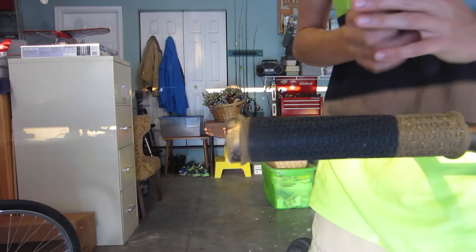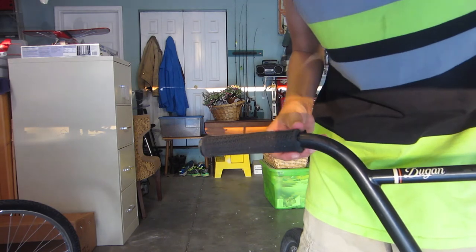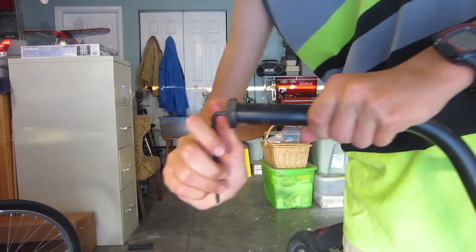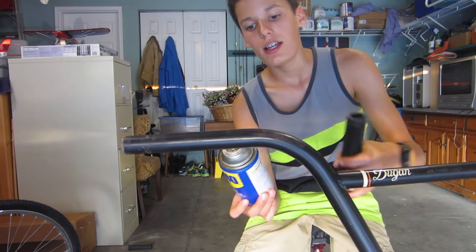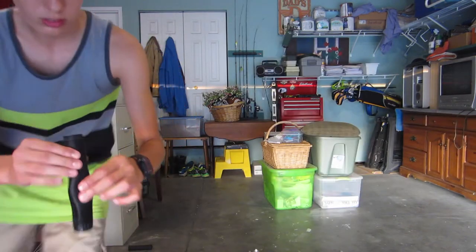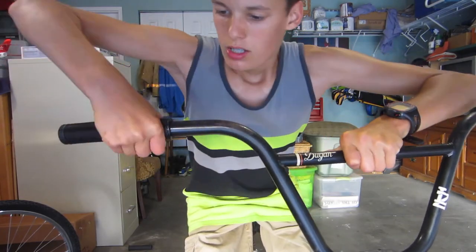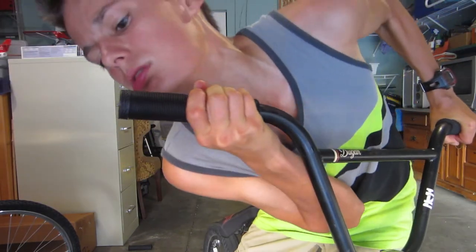Hopefully this taught you how to boil your grips. Now we have to put them on — that's the exciting part. Take some WD-40 and squirt it inside the grip, then slide it onto the bar. It actually stretches out the grip when you put it on, which is helpful. That's how to boil grips and put them on.